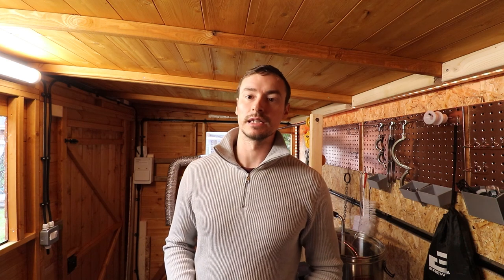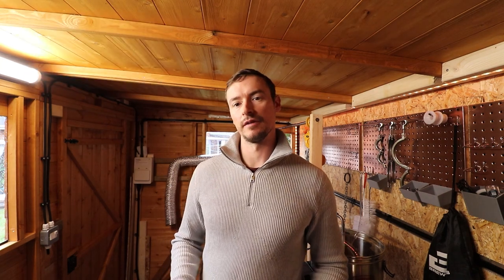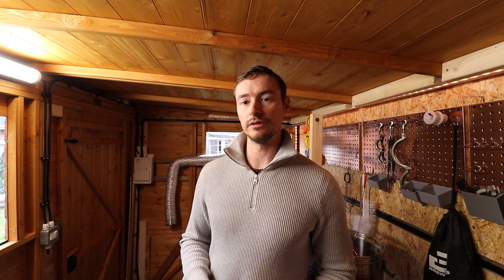Today's brew is actually a pseudo lager because I'll be using a Kviek yeast strain instead of a lager yeast. I'll be following along with the Malt Miller's Vienna Lager recipe, which is the first in their Brew With Us series. The link will be in the description below. The objective was to brew something crisp that ferments quickly, using the Lutra strain from Omega Labs, which is one of their first dry yeast strains.